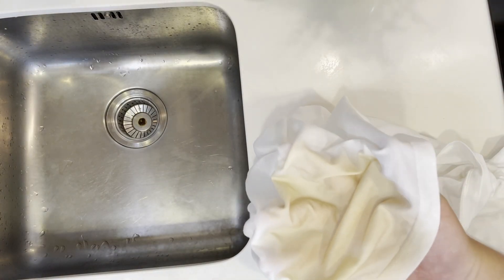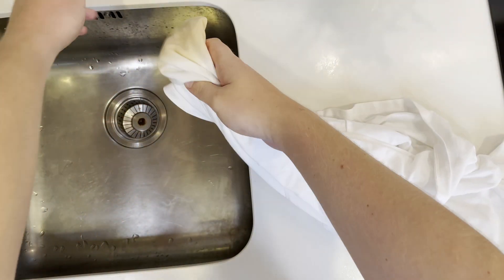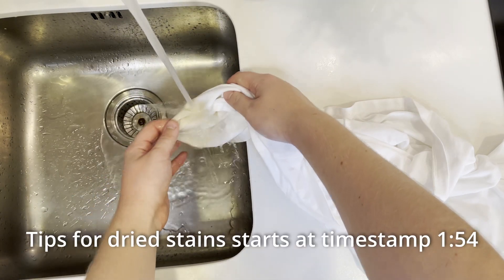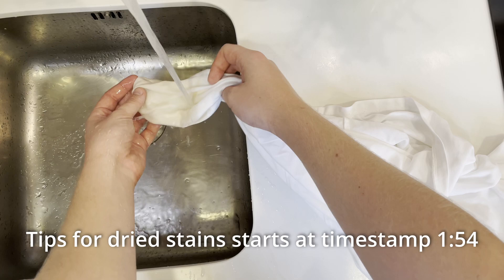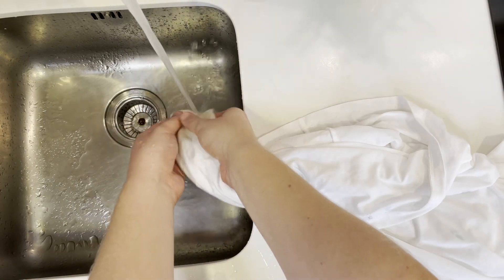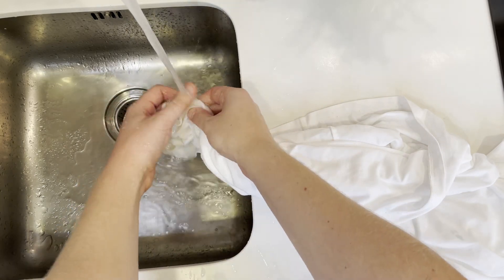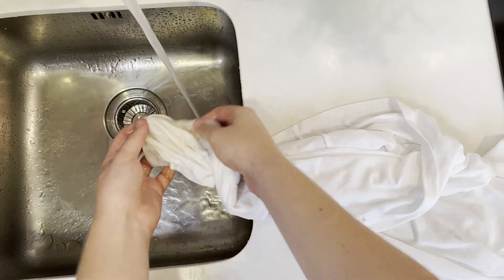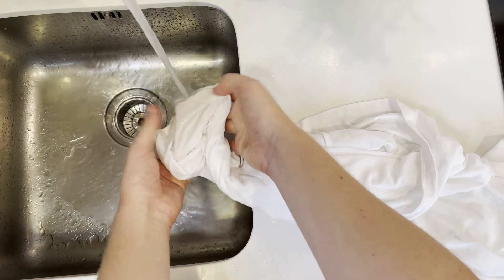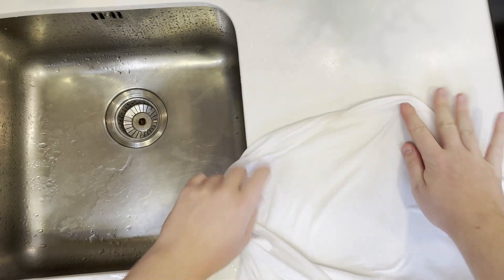Next, try to get off as much of the coffee stain as you can with some cold water. This is just preliminary work - we'll need to do more afterwards. For set stains this won't help much, but for really fresh stains it helps a lot. Rinse with cold water - you don't want hot water as it has a tendency to make the stain set more. As you can see, the stain is already getting a lot better while rinsing.